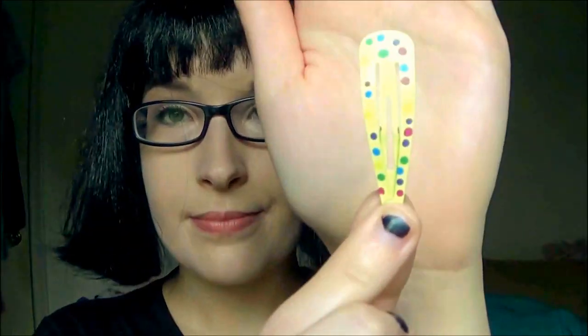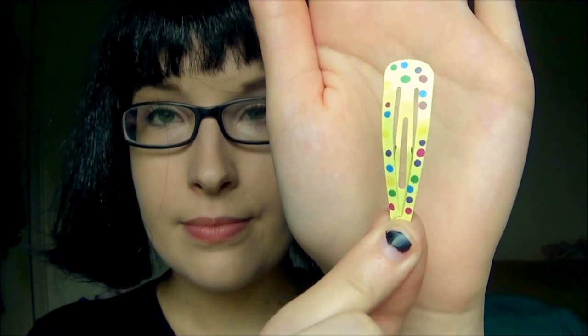Once you have it on, just kind of place it to where you think it looks best and play around with it. Now that the wig is on, you're going to want to get a yellow clip — it could be a barrette or just anything that is yellow — and just place that on the right side of your hair, although I put it on the left side by mistake. Now that we have the makeup, the glasses, and the hair done...